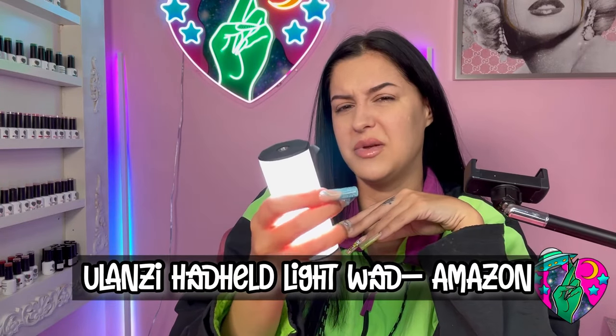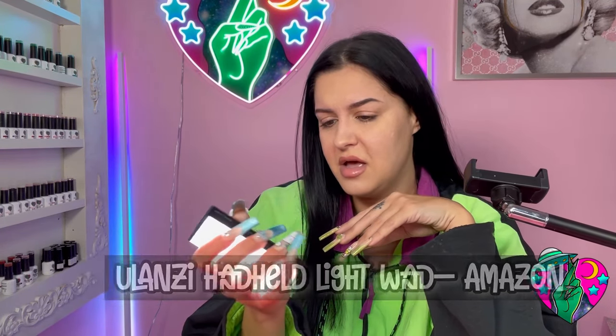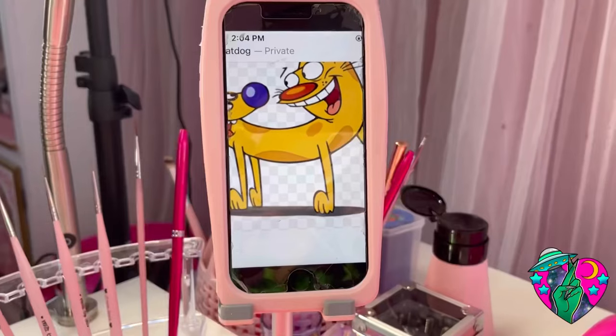Another little gem I found that I love to use around Halloween time is this little lamp from Ulanzi. It was actually pretty expensive for this tiny little thing. It has all different settings, different colors, and different things you can do with it. When you record content with it and change the colors, it's just really cool. It's not really picking up well on this camera, but when you actually record content with it the effect is great.